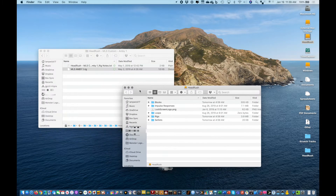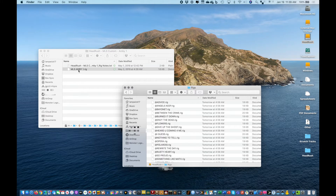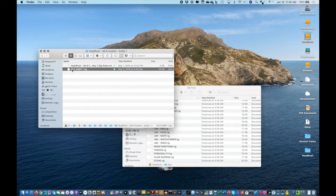Next, we're going to copy over the .rig file from my desktop to the Headrush storage container. Let's choose this MLS Custom Ambient Rig for sale at MonsterLogoStudios.com.